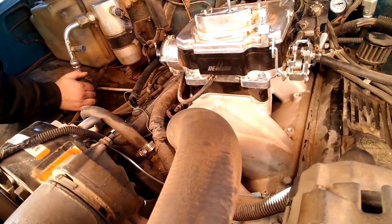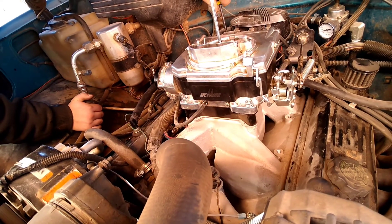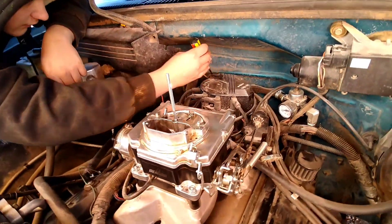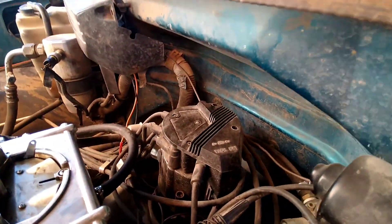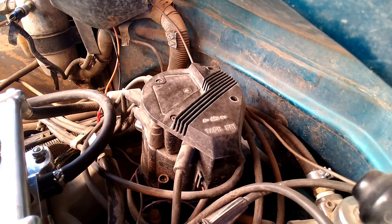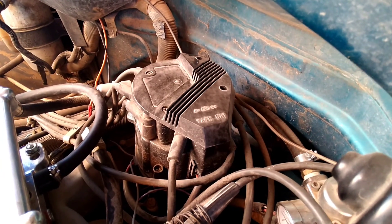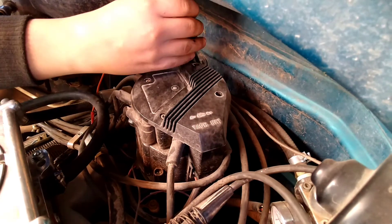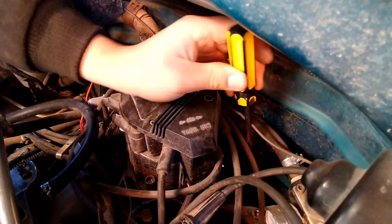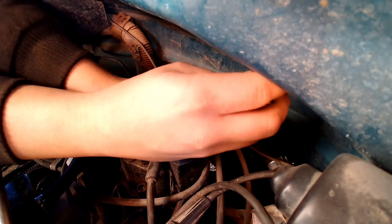Anytime you're checking your timing, don't forget to disconnect your vacuum advance. We're gonna get the distributor cap pulled off. That's the one thing that's wrong with Chevrolet — they put their distributors in the back so far it makes it difficult to work with. A lot of you guys are probably saying 'quit your whining,' but sure would be nice if it was up front. With it back there it does look more aesthetically pleasing though — you don't have to look at a bunch of wires and a distributor cap.